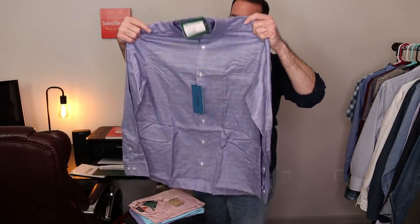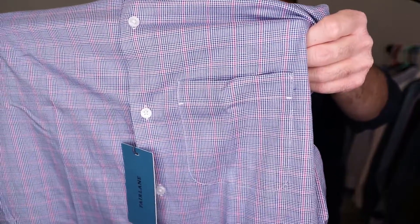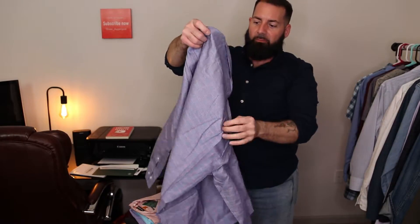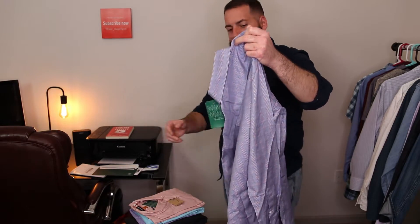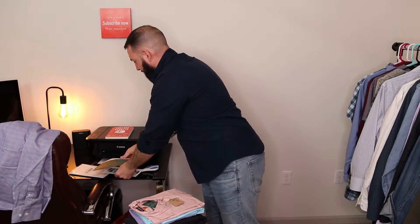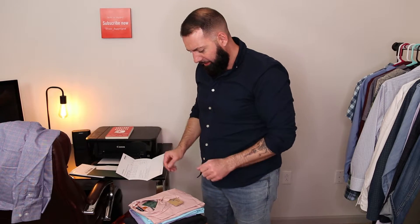First up, a long sleeve shirt — it's got some color to it, some red and purple checkered. The price on the list is the Fairlane purple, and that is $48 for that shirt. Not a bad price.